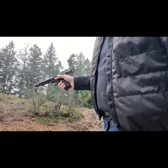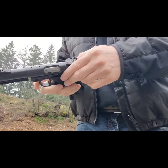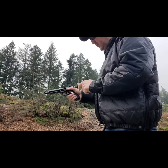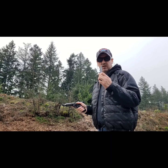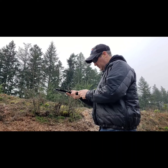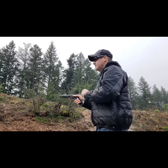Not terribly impressed with that — let's give it another try. All right, one more. I forgot to mention I'm running a dirty gun. This is the Federal BYOB — I've got like three buckets of this stuff. I think it's 36 grain copper plated hollow point. I'm hoping this will be the one that cycles well because I need it to.